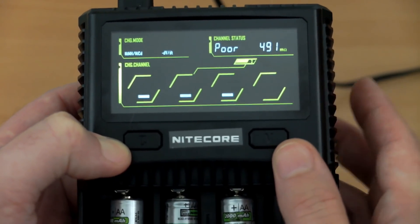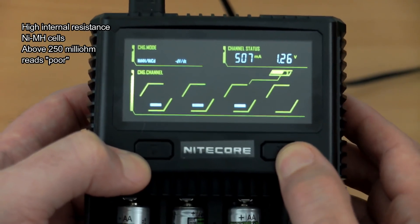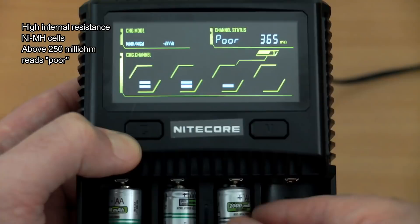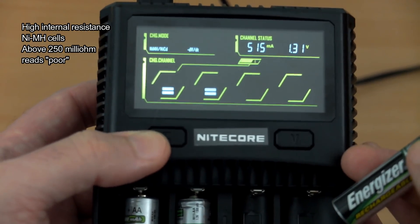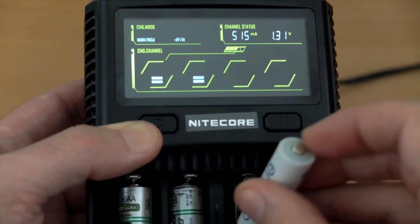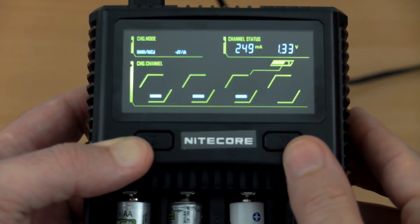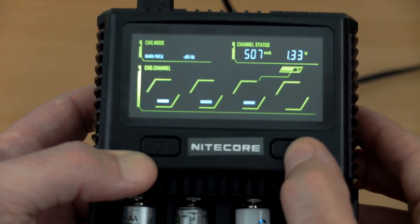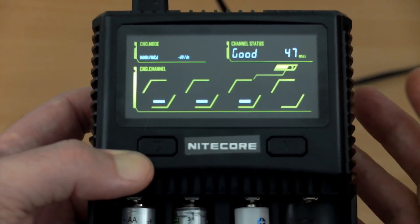Inserting some very high internal resistance NiMH cells — worn-out cells that have been used significantly over time. You can't do a discharge capacity test with this charger, but the internal resistance test is very useful. Putting in an Eneloop next — a good-quality cell that hasn't been used much — you can see the internal resistance is way lower. For a good quality cell you should be looking at under 100 milliohms.